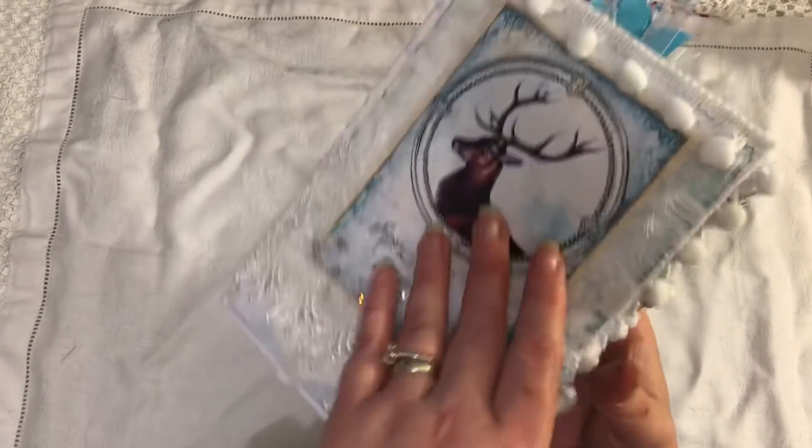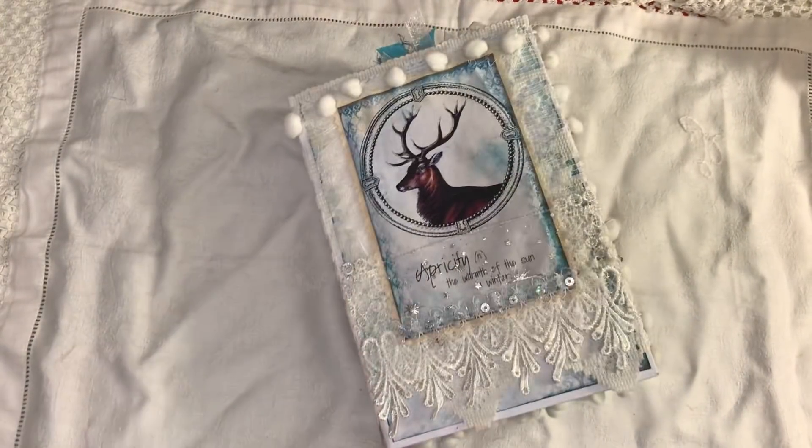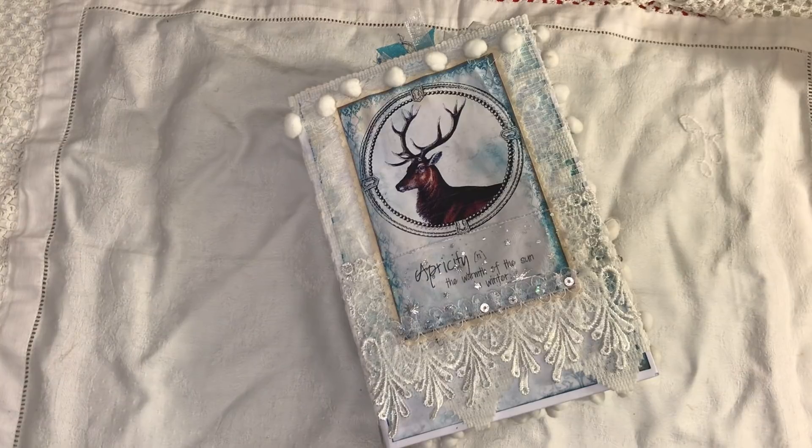If you're not into Christmas and things like that, this would be ideal — not everybody does Christmas journals, but this winter one is lovely because it's not Christmas themed, it's just winter, and the blues are absolutely gorgeous. There is a playlist linked below with all the videos on how I've done this, if you want to watch them. If you have any questions just ask, and thanks for watching, bye bye.